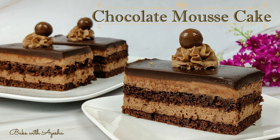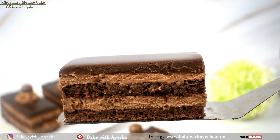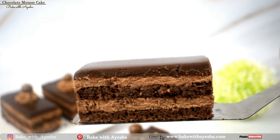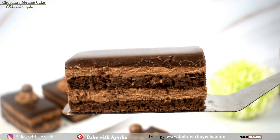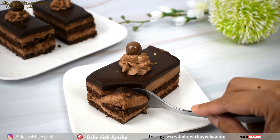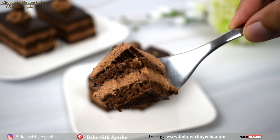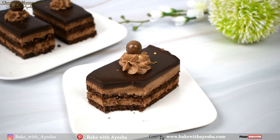The easiest chocolate mousse cake! This chocolate mousse cake has layers of moist chocolate biscuit sponge with fluffy chocolate mousse, covered with a rich chocolate ganache, and topped with chocolate whipped cream. This chocolate mousse cake is extremely creamy and a great dessert for every season and every occasion — very rich, intense, and beyond delicious.